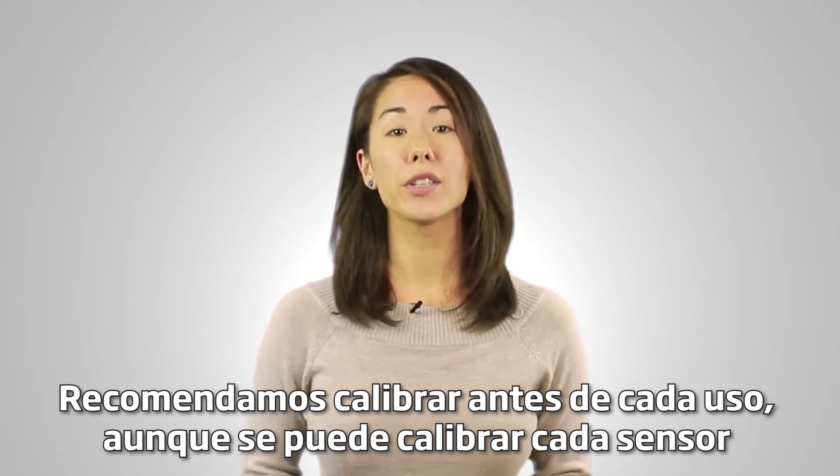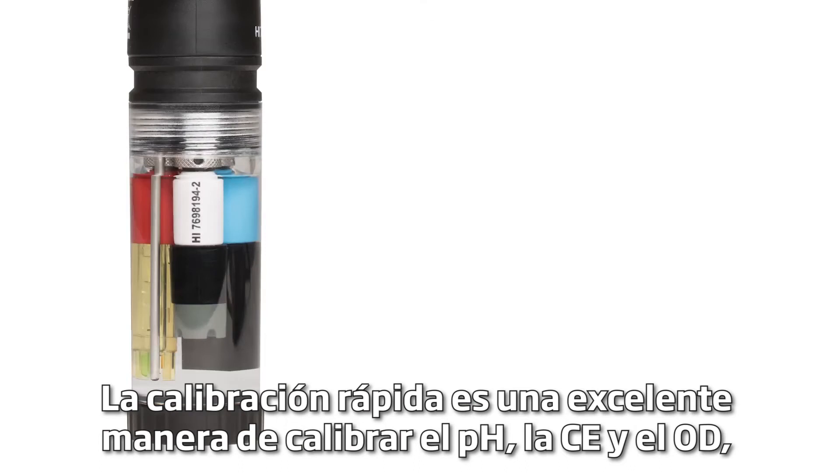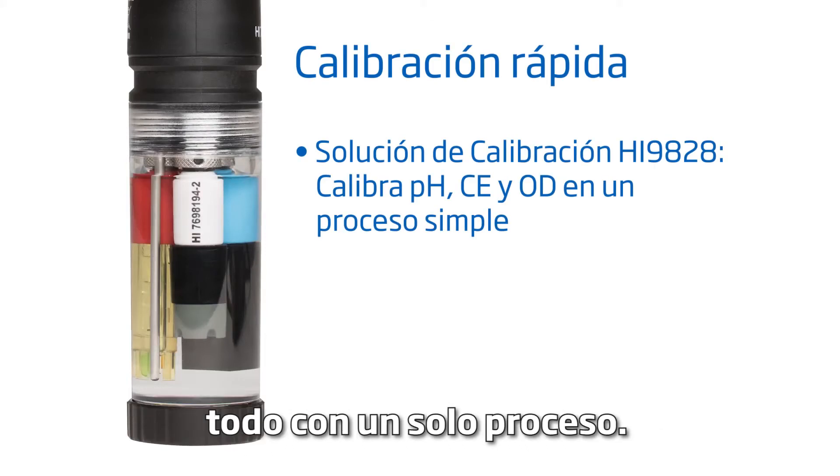Although you can calibrate each sensor individually, in this video we'll do a quick calibration. Quick calibration is a great way to calibrate for pH, EC, and DO all with one process.